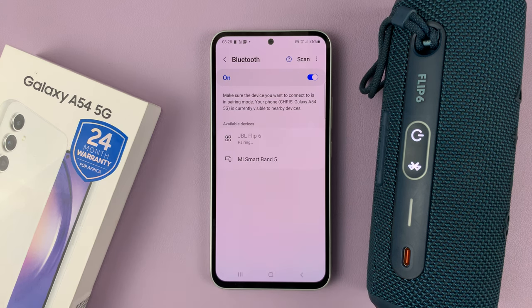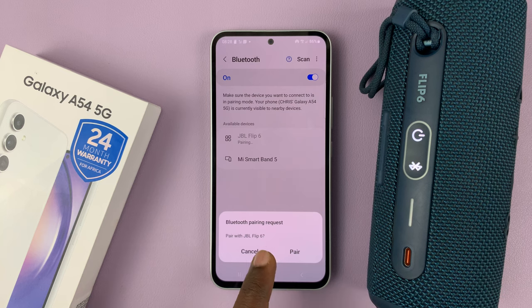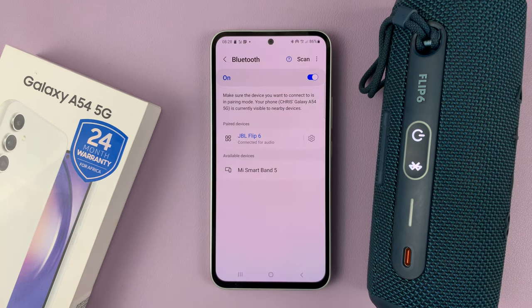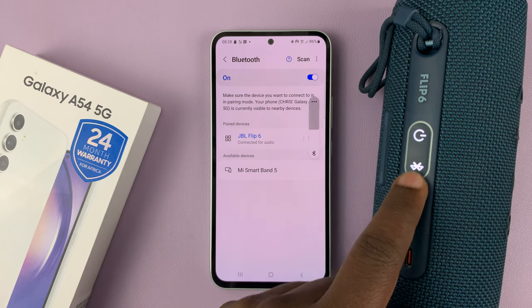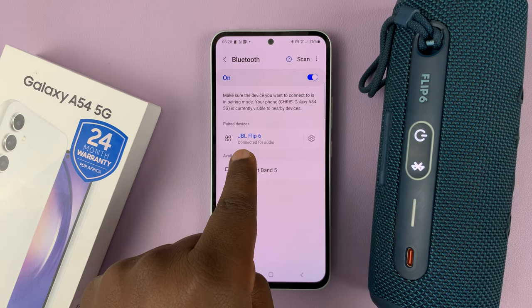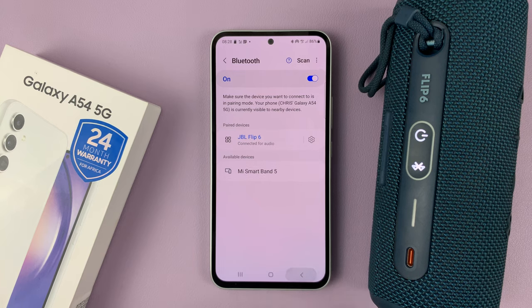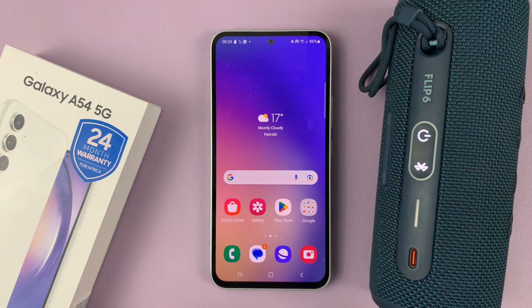All you need to do now is tap on it. It's going to ask for a Bluetooth pairing request — tap on Pair. There you go, it's now connected. You can see the Bluetooth button is now steady, and it says connected for audio, JBL Flip 6. And that's basically how to connect Bluetooth devices to your Samsung Galaxy A54.